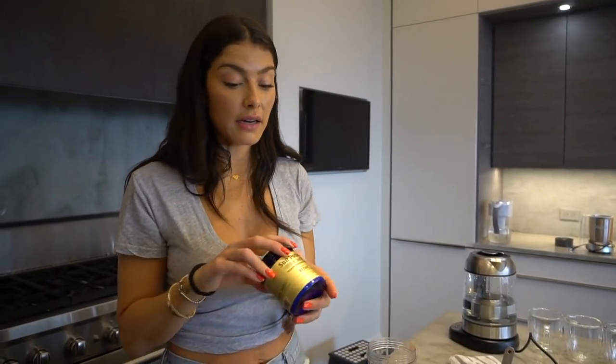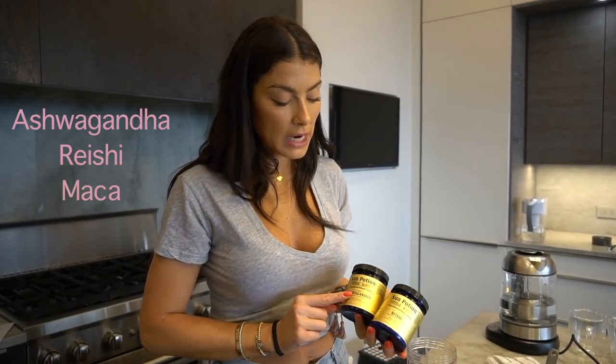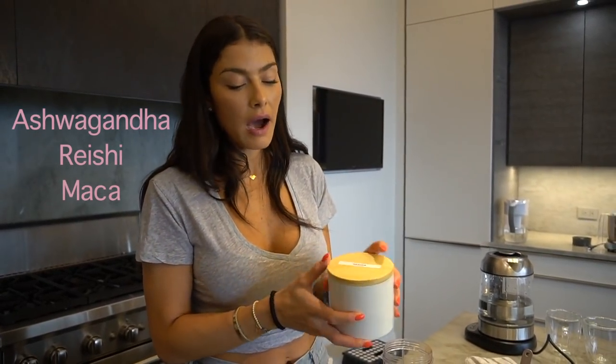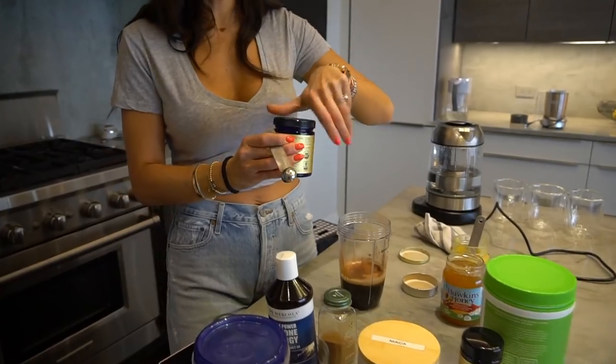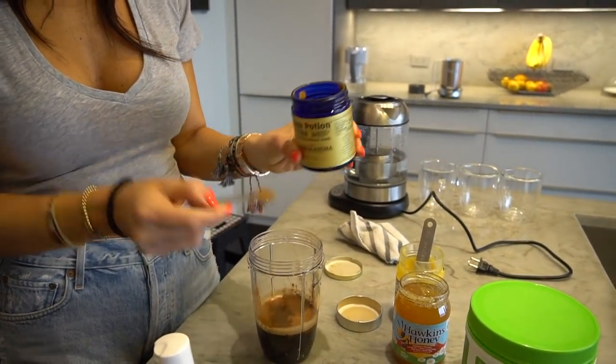I always add an adaptogen, and this recipe has been modified many times. My favorites for bulletproof are ashwagandha, reishi, and maca. Adaptogens help your body's hormonal response to stress, and they work really well in coffee with fat because the fat enhances the adaptogen's effect — they're fat-soluble. Adding them to bulletproof coffee is a great way to get them in. You can do two at a time, but for now I'll just do ashwagandha — half a teaspoon or even a quarter teaspoon is more than enough for your daily intake.